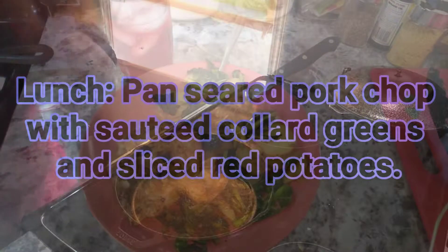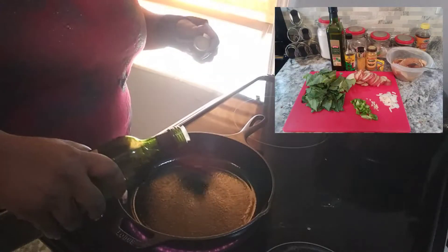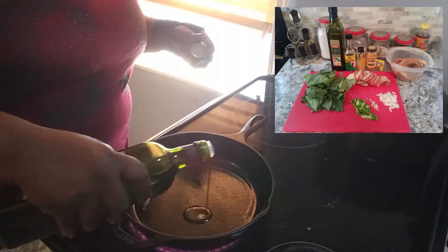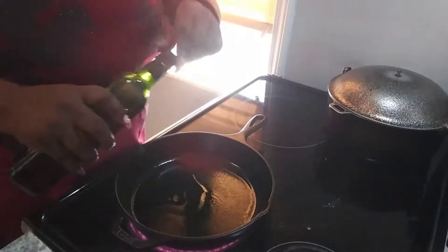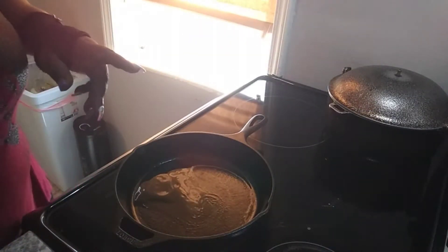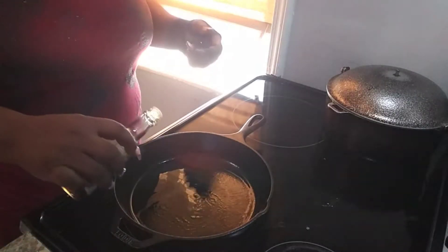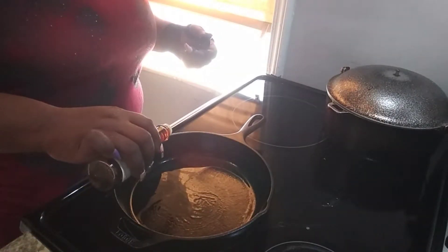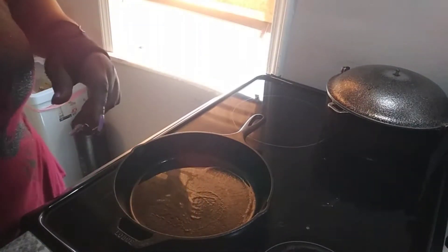Hello everyone. It's Tayshia. I am just not at work yet for medical reasons — I should be back. I thought I was going to be back this week, but it didn't work out that way.